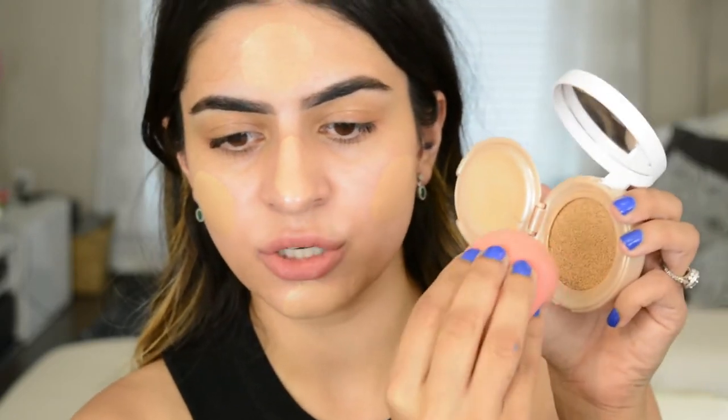For foundation today I'm going to go in with the Maybelline Dream Cushion Foundation in the color 30. This product gives you pretty full coverage — medium to full depending on how you apply it. I like to just tap it in and literally that was one dip into the product with my beauty blender and you can spread it out everywhere. With cushion foundations, if they don't have a lot of coverage, you have to dip in a bunch of times, and cushion foundations don't have a lot of product in them.